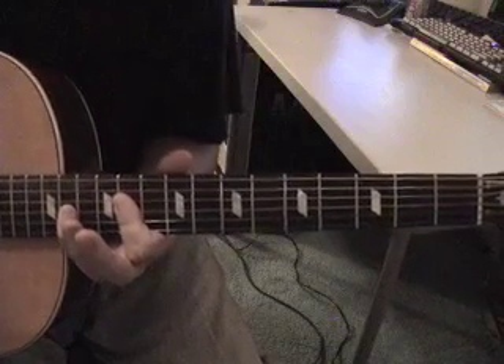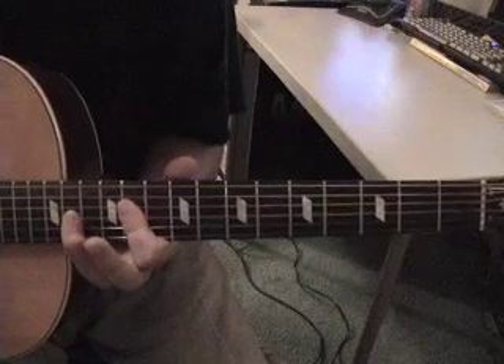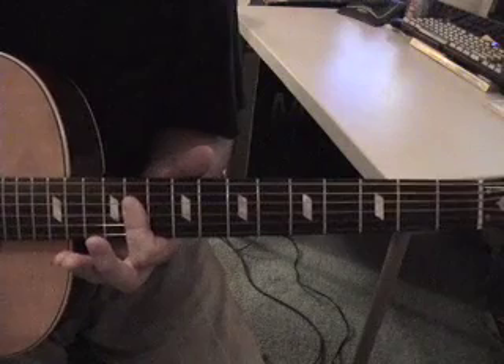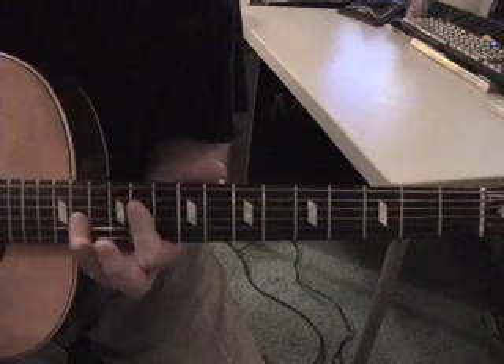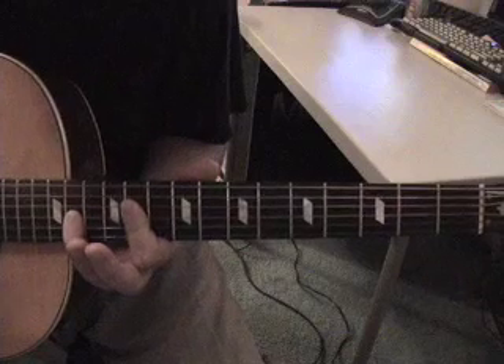I'm getting away with it fine, even on stage playing with a band, just playing it in standard A440. What you're going to do is come up here to the 11th fret, and you're going to bar straight across the last four strings — the bottom four strings — and you're going to take your pinky finger and do the same thing.